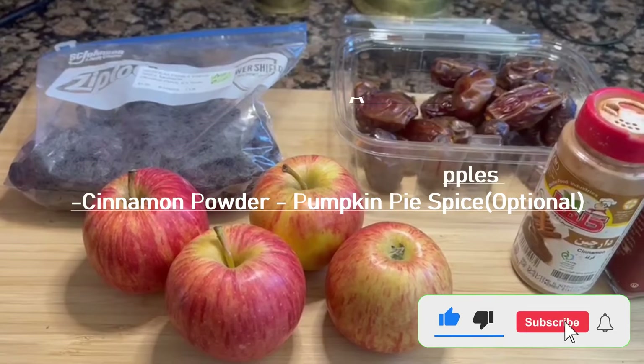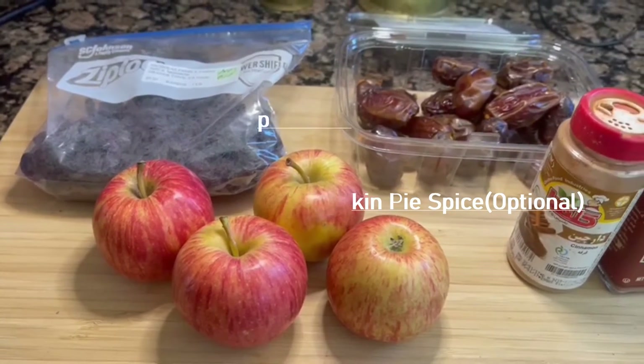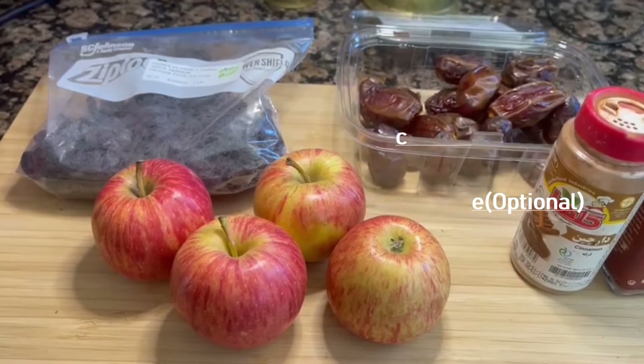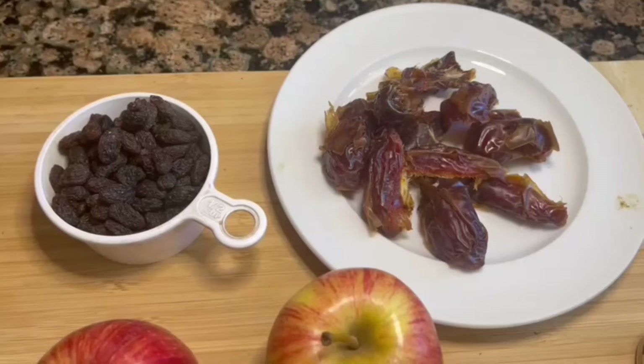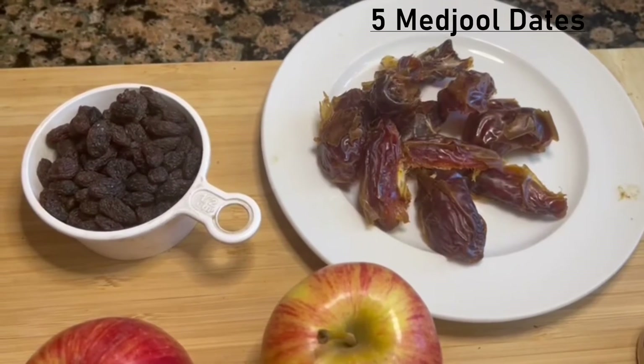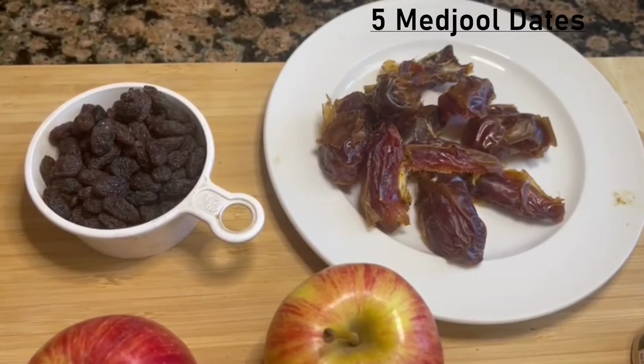I'm not going to measure precisely — it depends on how much you want to make and how many squares. I'm probably going to make one or two. I'm starting with five Medjool dates, since Medjool dates are huge and big.